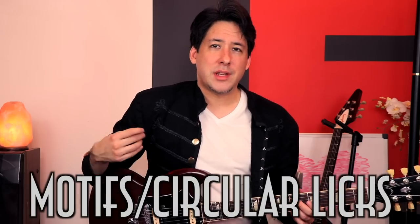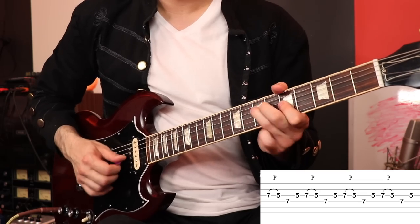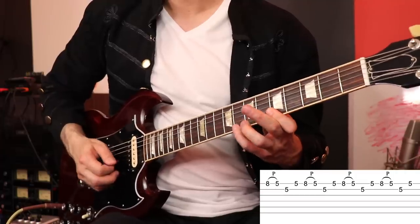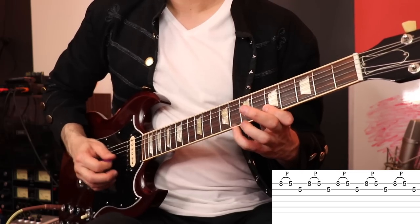Now like any great guitar player, they always have their certain motifs and circular patterns. I'm a huge fan of circular patterns and I have my own way of kind of picking them using economy picking. And Jake seems to go to these particular motifs quite a bit and they sound great. So we're just here in A minor pentatonic. Also if you move it up higher we can do stuff like this — you can take out a note and get this.